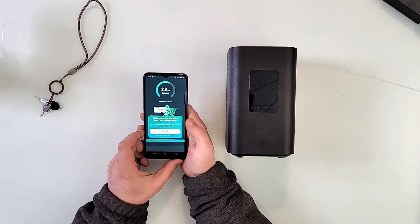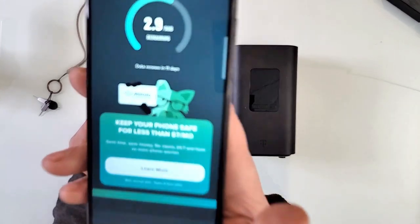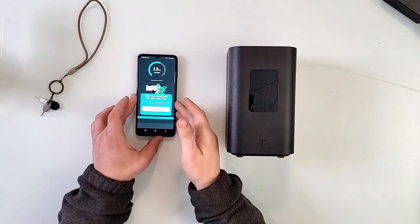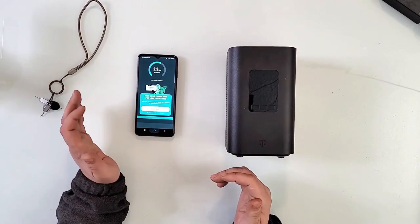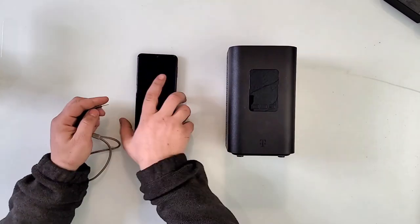By the way, I like the Mint app, but as you see, I only have 2.9 gigs out of five. How did I spend almost two gigs? I have zero idea. I honestly do not know.